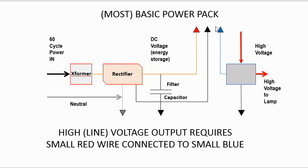Here's the blue line that has to be connected to the red line to fire that relay, and there may or may not be a relay driver, which would be simply a transistor.